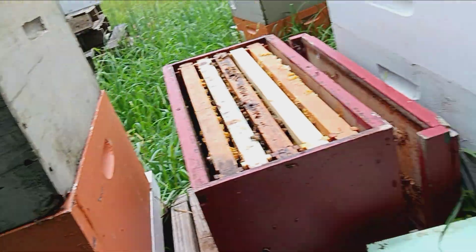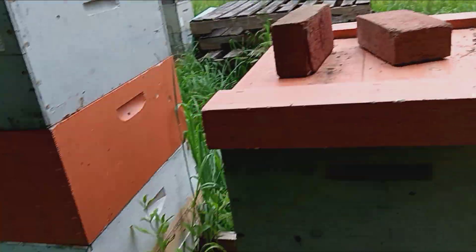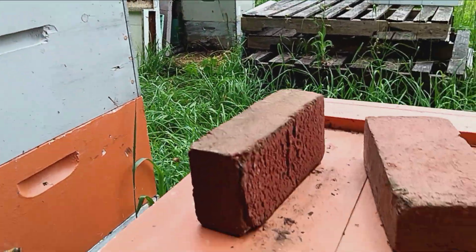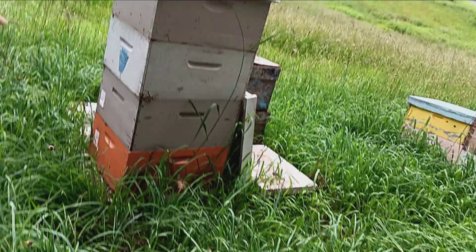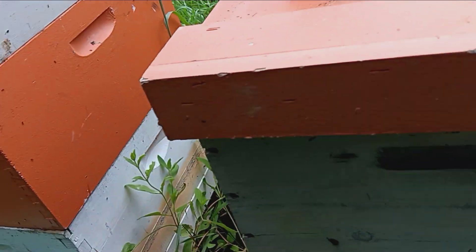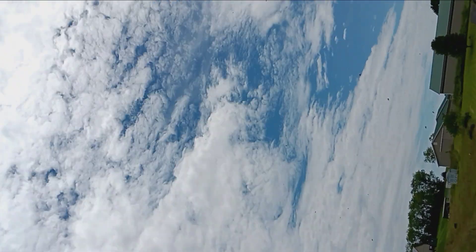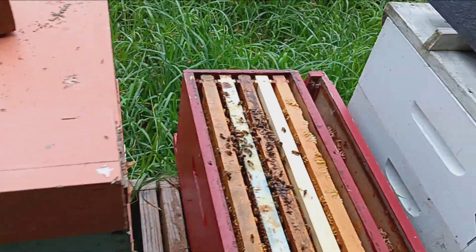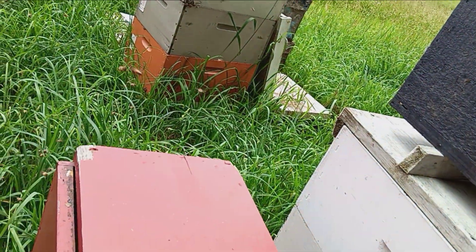All right, ladies, there you go. Man, I've got ants crawling on my hand. Put the lid back on them. There you go, girls.